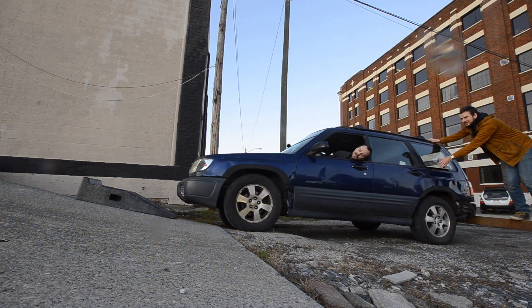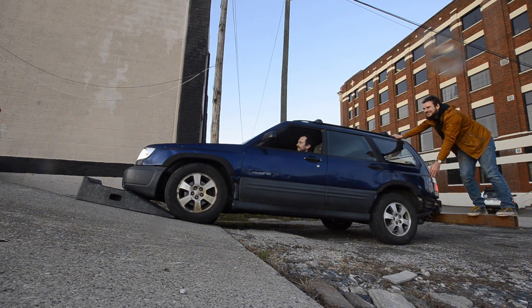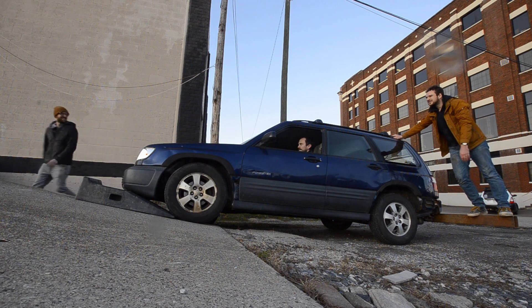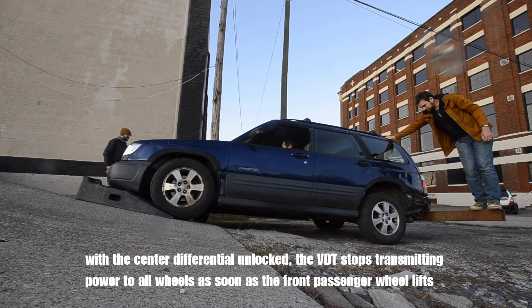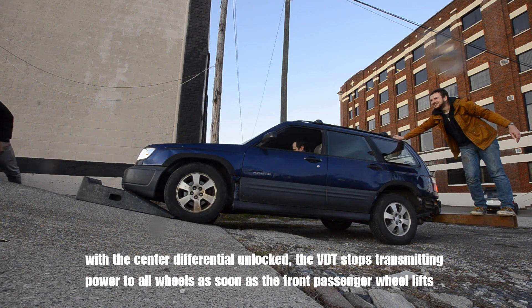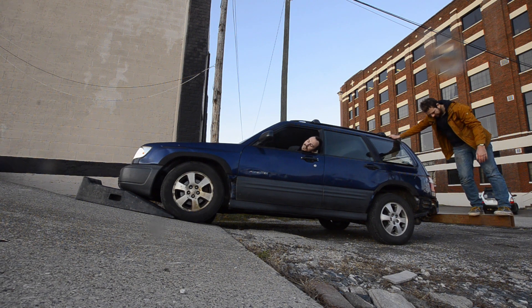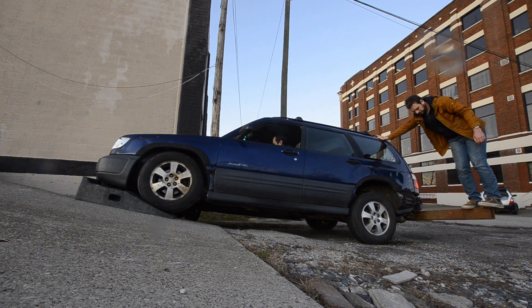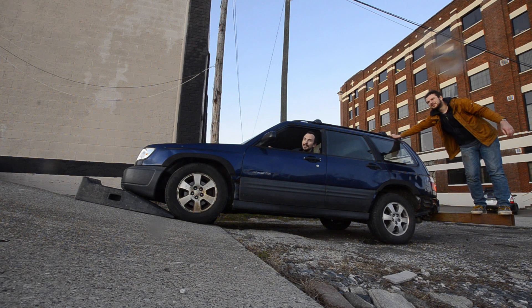Testing Granny on the ramp — starting unlocked. Front wheels spin up. Switching to locked mode. Trying to get more weight on it. Someone gets on the bar to add leverage and see if the car can make it further up the ramp.